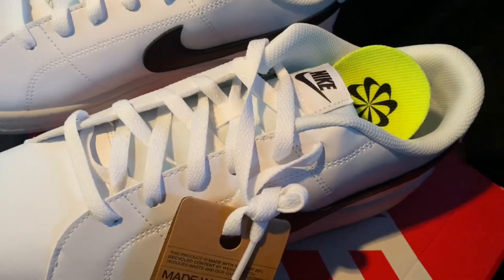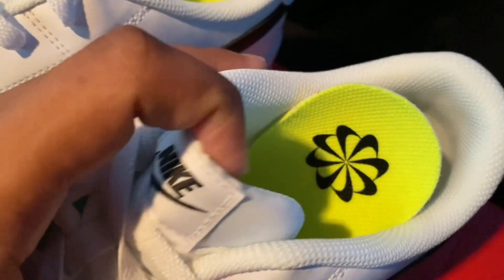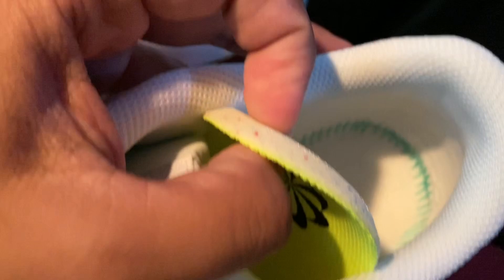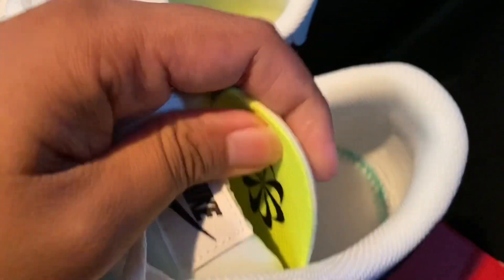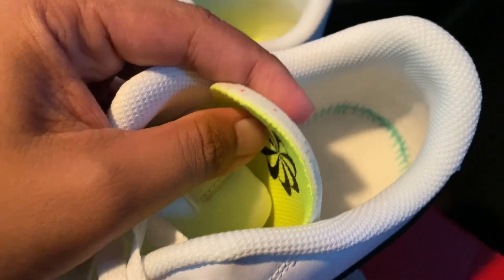Let's take a look on the inside. The insole is not that thick — as you can see, it's made up with recycled material. It has a low-density foam and it's thin. It has a thick rubber outsole, but the insole is thin.